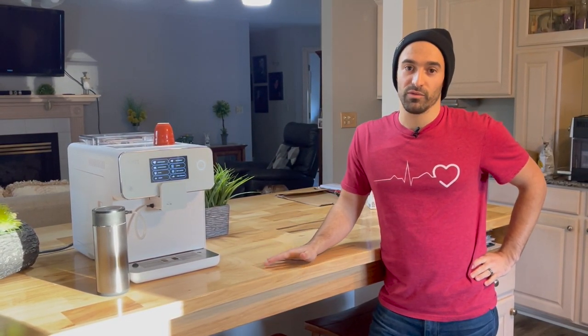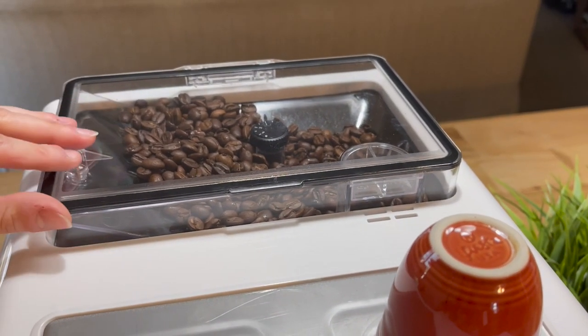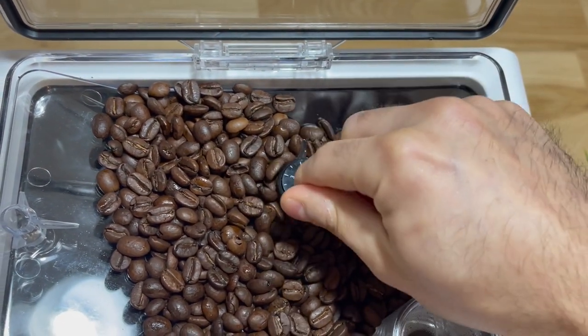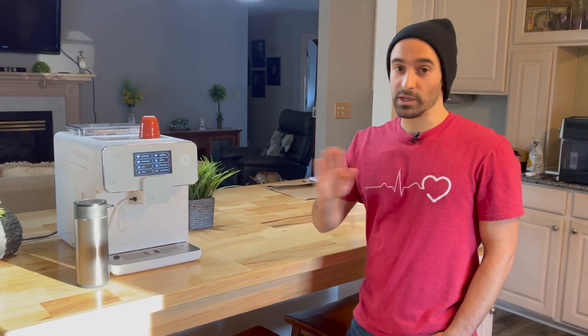That concludes the pros section. I'm going to transition now to the cons — hopefully they don't scare you away too much. I have been very impressed with the machine. So here's the first con: I know I said the grinder is very quiet, but I think the grinder could be a little bit more versatile. It doesn't let you go quite as fine as I would like. We're tapped out at the one setting, and it says it lets you grind as much as 12 grams of coffee. There's no way you're going to get 12 grams of coffee out of here in 25 seconds — it's just not going to happen.